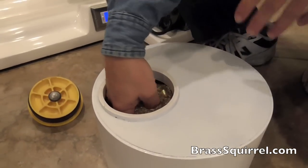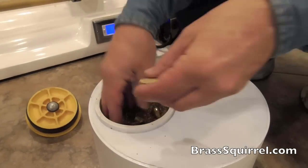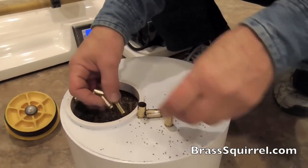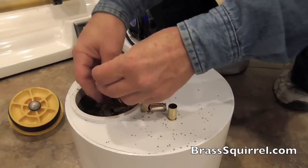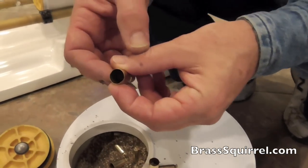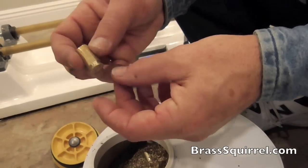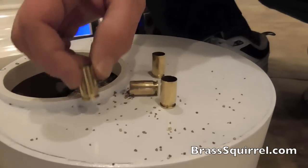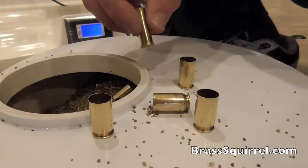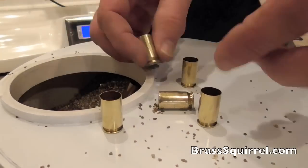Now in our dry mix, let me pull out some brass. You can see — clean but not perfectly clean. But very shiny, very silky exterior. Very, very clean. Let me get my bucket on my tray and I'm going to dump these out for you so you can see them all.